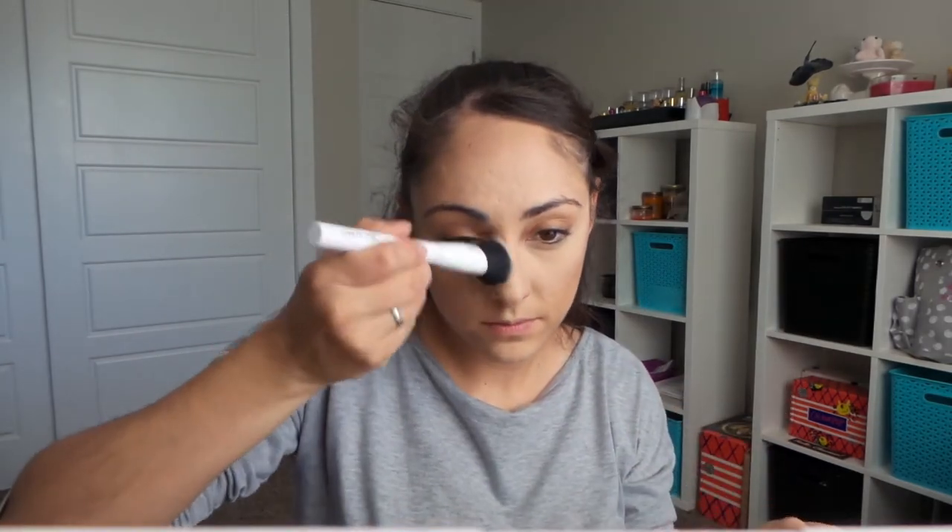I'm going to put some contour on my nose. And for blush, let's go in with Benefit Coralista. This color, right. For highlight, I'm going to take ColourPop Lunch Money right after I take Benefit What's Up — just put a little bit of that on first on my cheekbones and on the bridge of my nose. And then I'm just going to take Lunch Money with my finger and put that on right above.